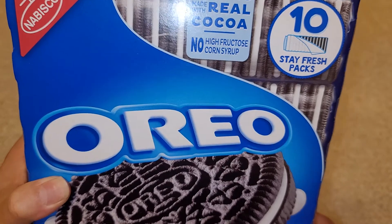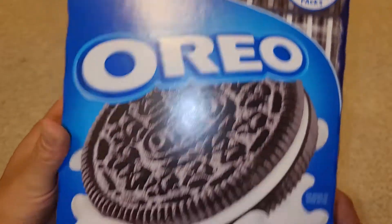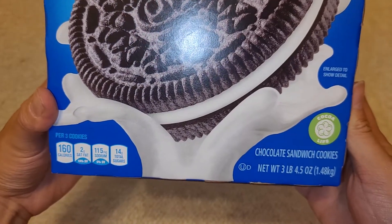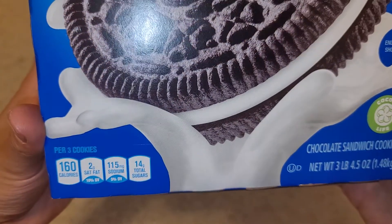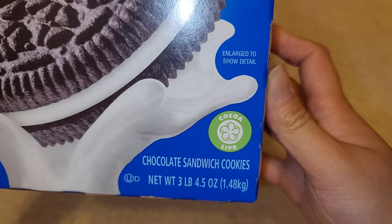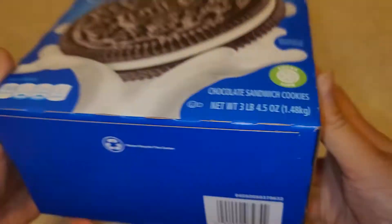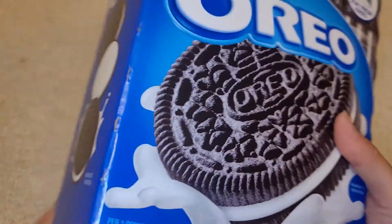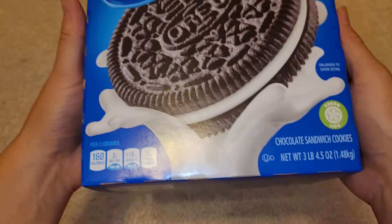No high fructose corn syrup. Stays fresh. There's 10 packs, and the nice thing is it's wrapped in smaller packs. The serving is three cookies, though most people eat more than three. They show you the different layers here. These are regular Oreos, not double stuffed.